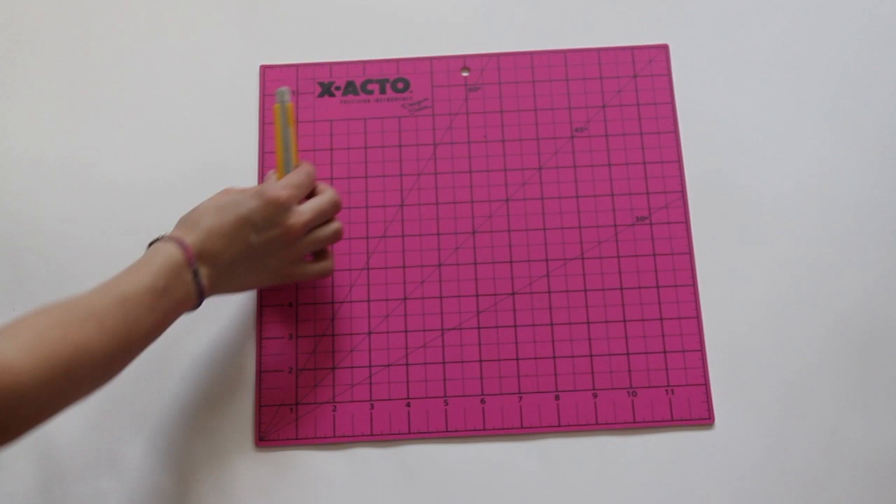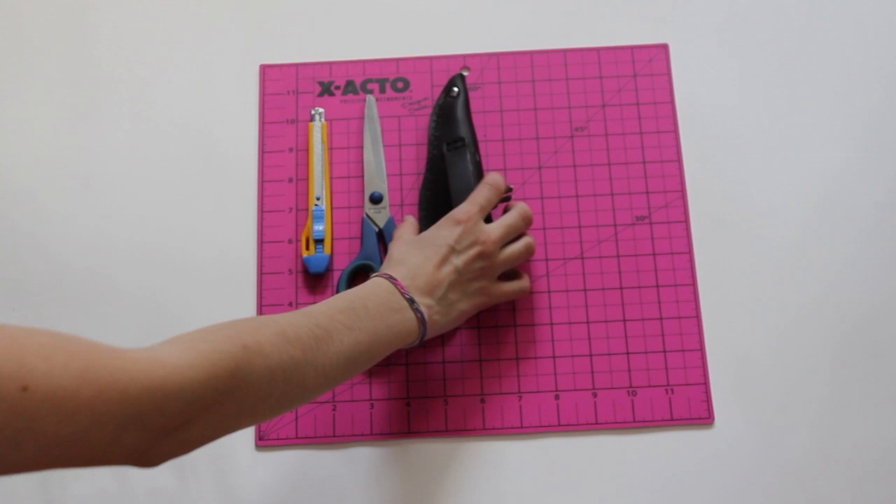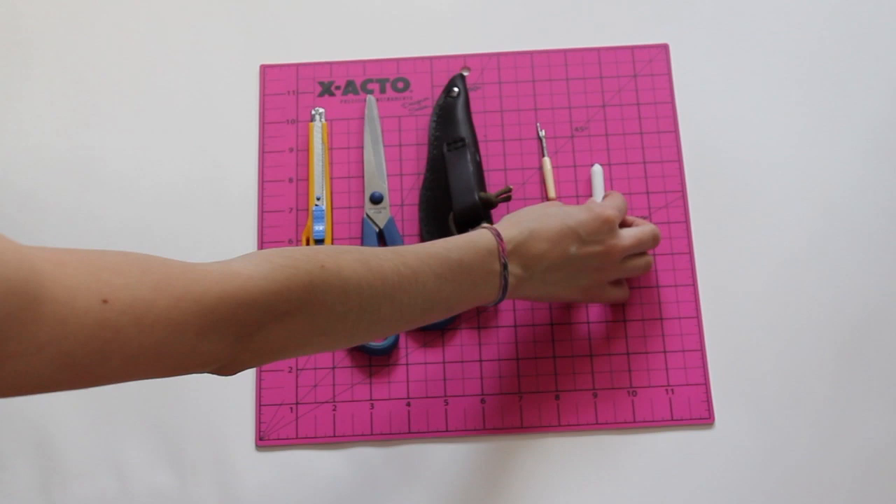You need some fabric scissors, a sharp knife, a seam ripper, some chalk or an eyeliner pencil, and of course a pair of jeans.